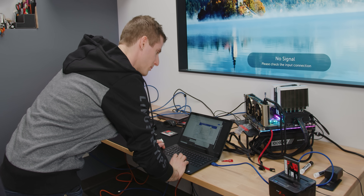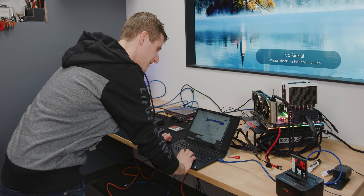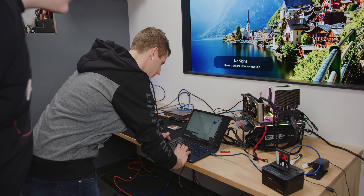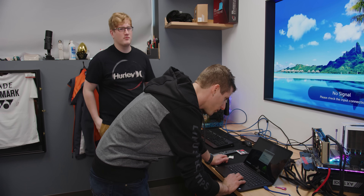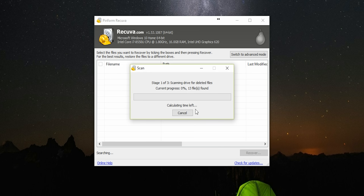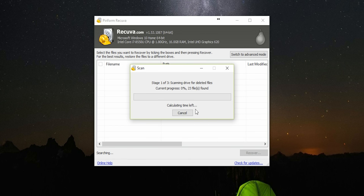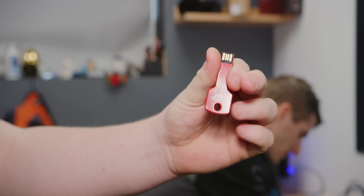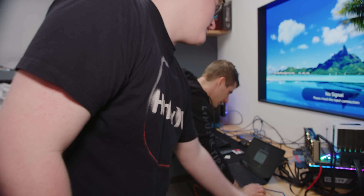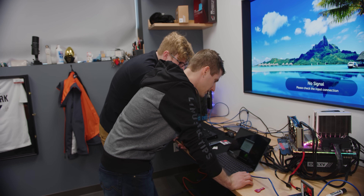We need to put this SSD in a computer and see if there's any data on it still. We're using Recuva — the free version is free. What sort of files are we trying to recover? We're specifically looking for pictures, but let's search for all files. This drive is completely blank, so we'll set up a partition. No files were found. Would you like to scan again with deep scan enabled? Let's do it — 23 files found. Interesting. This device is supposed to irrecoverably destroy data. It seems likely that those are just boot record files, and they're also at zero percent recoverable, so we might just have to leave that.